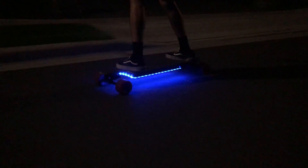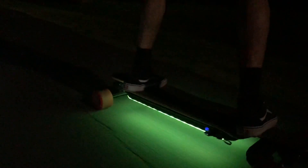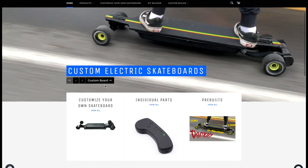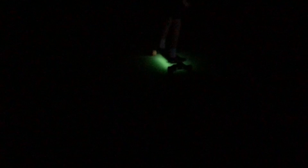So there you guys have it — that's how we made our DIY underglow LED lights for our DIY electric skateboard. By no means is this thing very bright or providing a lot of lighting, but it does look really cool while riding at night. If you're interested in doing this, we'll have all the parts we used linked in the description below. Thank you so much for watching — if you enjoyed this video please consider liking and subscribing to our YouTube channel for lots of other DIY electric skateboard content. Also check out our online store, Propulsion Boards, for awesome DIY electric skateboard parts and custom electric skateboards.